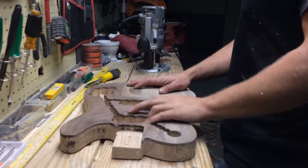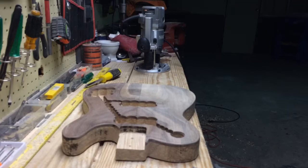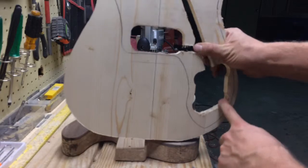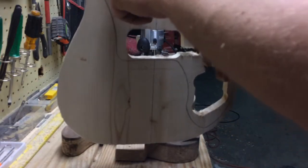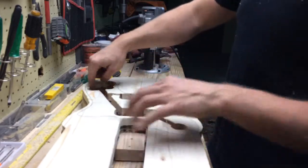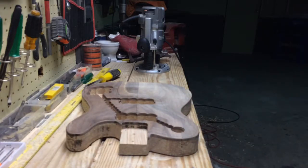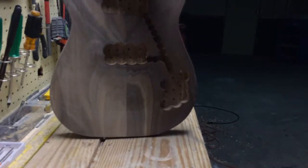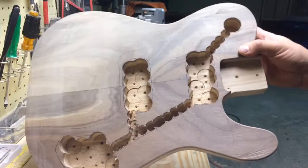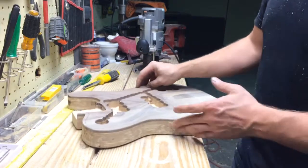Since the last video I've been a little busy. I went ahead and marked out the pickup cavities. On the template here you've got the control cavities, the electronics channels, the pickup selector up here, and then the pickup cavities. I put that onto the body blank, traced out where everything was, and then I took forstner bits and did preliminary drilling. You can see all of those holes where the forstner bits went in.